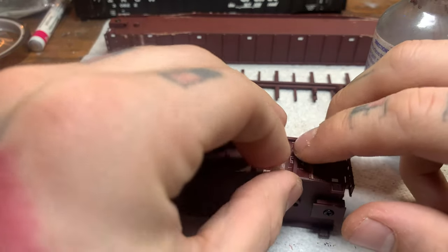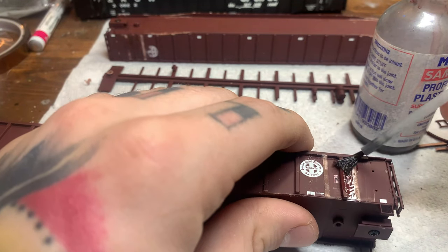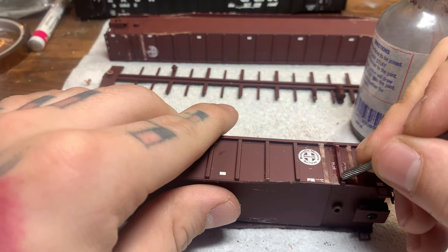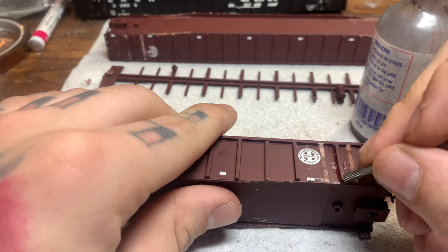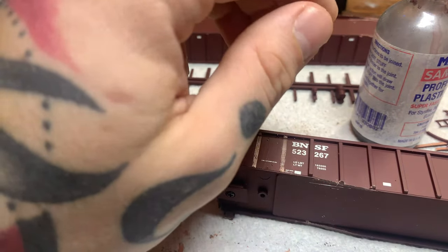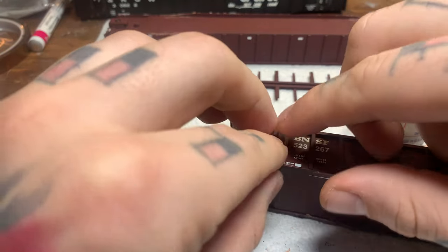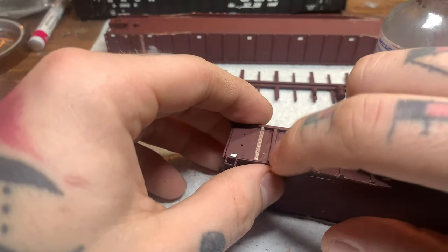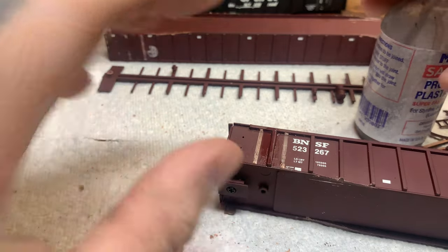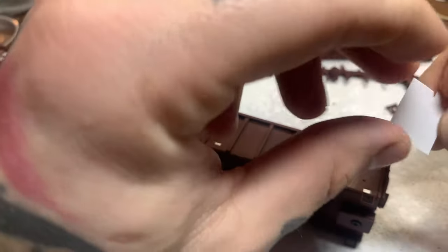I've got the rib bent flat and I'm just going to put it right in between where the original two were. You're going to end up sometimes with those being a little bit bent or twisted, but it is what it is — keeping this a cheap simple project, that's what we're going for. Instead of having two ribs down there we now have one and it's centered. I'm using some plastic welder from Micro Mark — it's just a plastic glue.